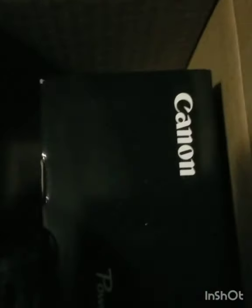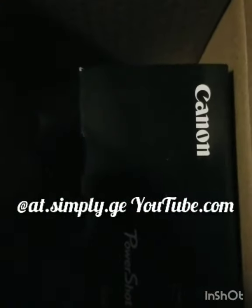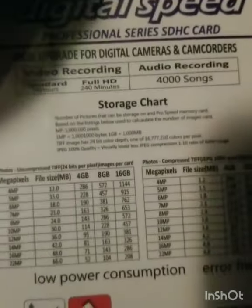Card reader — very important. And a 16GB memory card. I don't think that's enough, however it's nice. You put it in here, great. There are the specs.